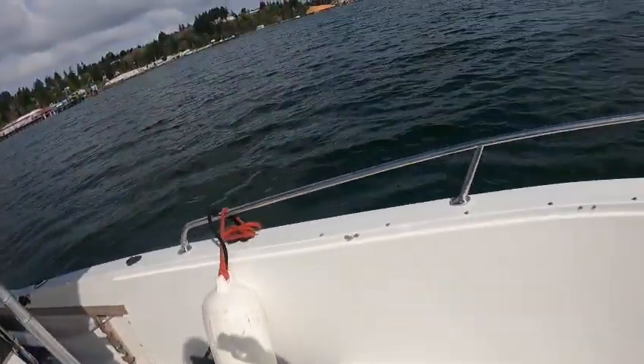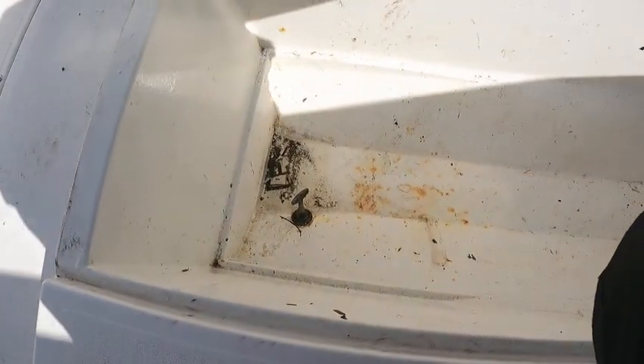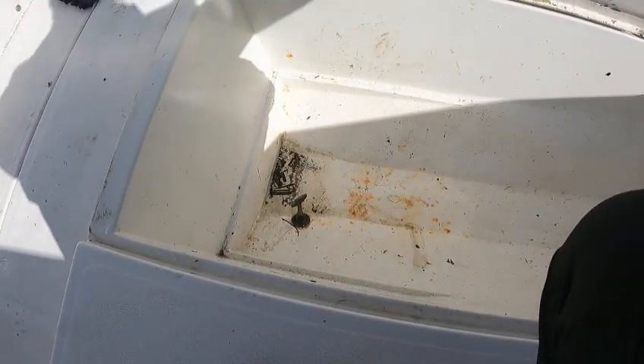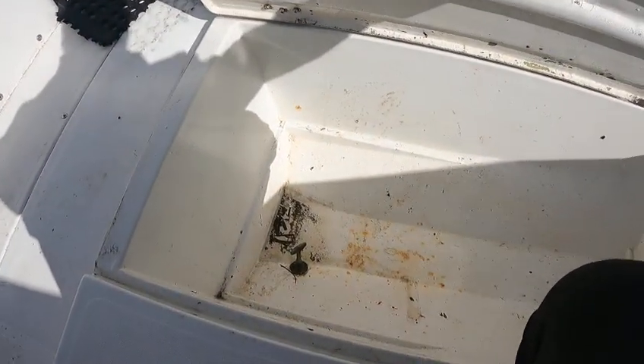Nice boat. Looks like we're going to get a little bit of sun, probably get some rain later on. Make sure you put that drain plug in. This one isn't so crucial because if you've got this boat up on plane, you can just keep the bow down, pull that plug, fill it with water. If you want it out, just get the bow up, give it some gas and it should drain out the bottom. If that were in the back of the boat, that'd be a different story.